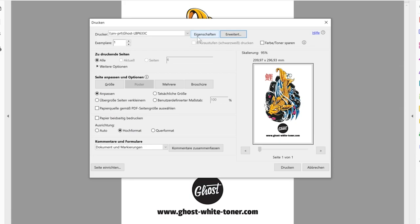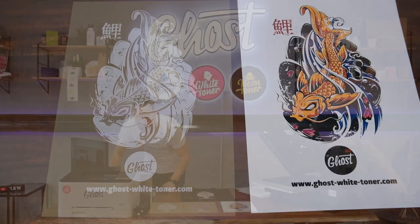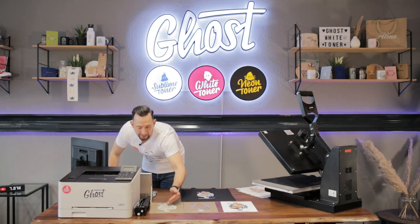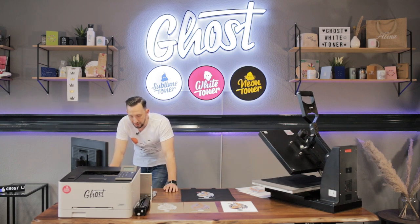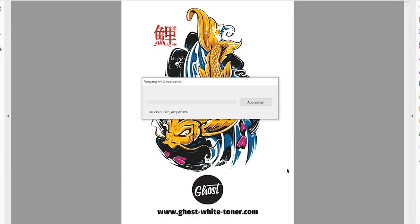Another solution would be to print in grayscale. If I do this, I will get a complete white print, which looks brilliant — but it's certainly not the effect I want, because I'm not getting the nice colors in my design, just a pure white design. That's not what I wanted. So let's see how it looks when we select 'Print as Image' and send the file to the printer.